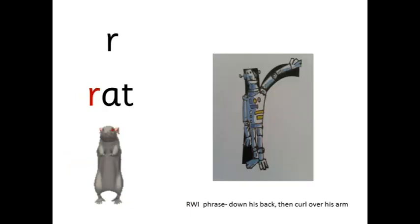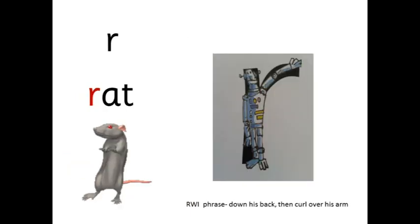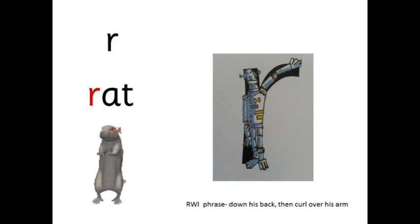R — r-at — rat. Down his back, then curl over his arm. It's a dancing rat.